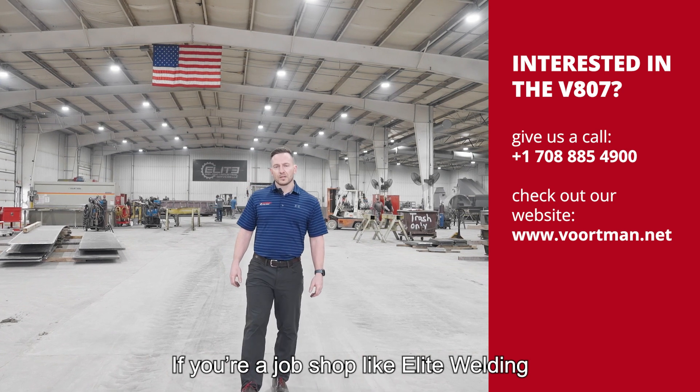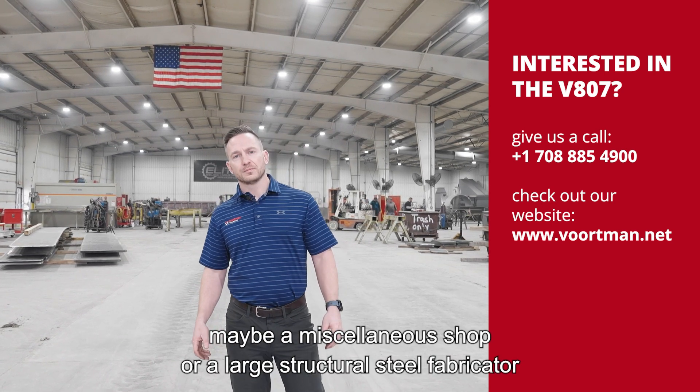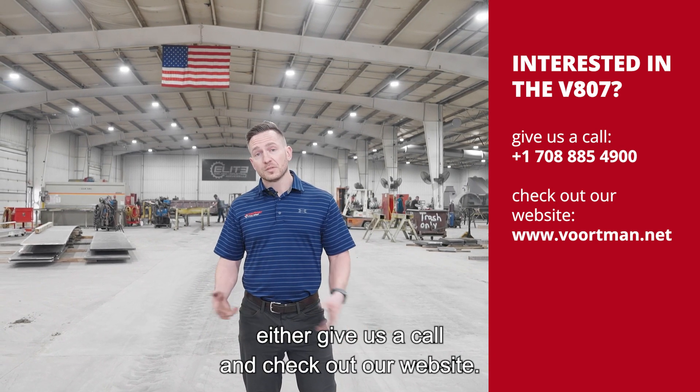If you're a job shop like Elite Welding, maybe a miscellaneous shop or a large structural steel fabricator, and you're interested in the V807, either give us a call or check out our website.